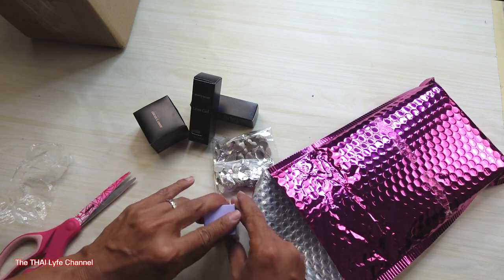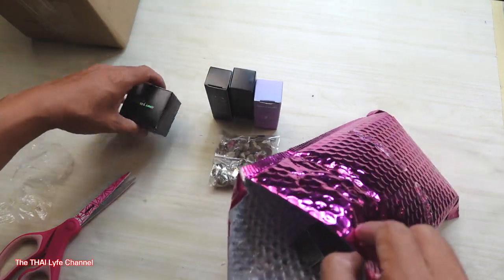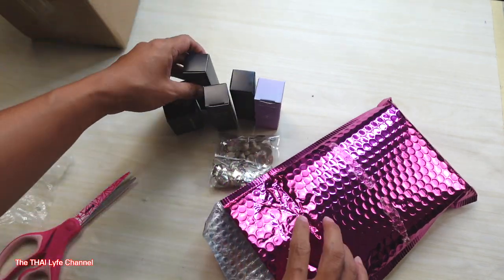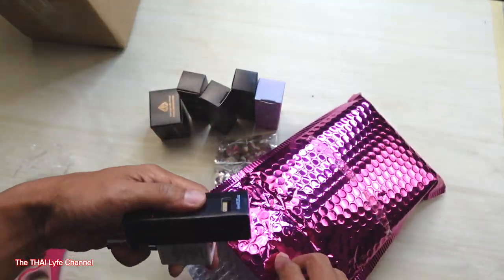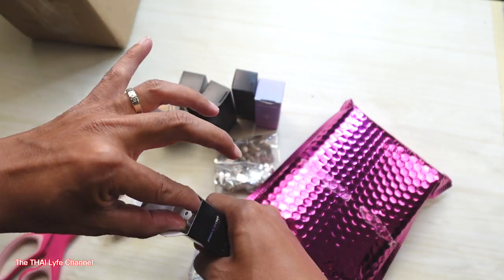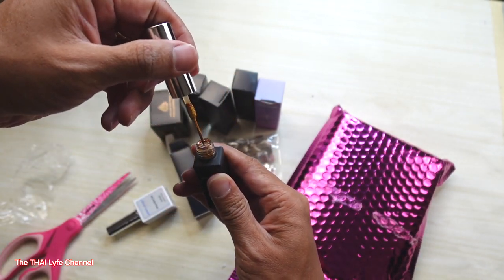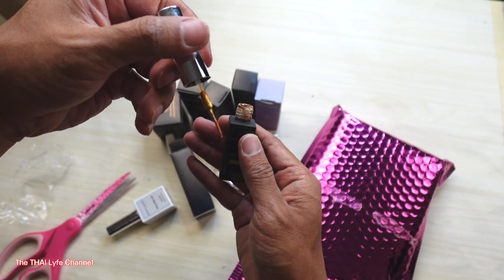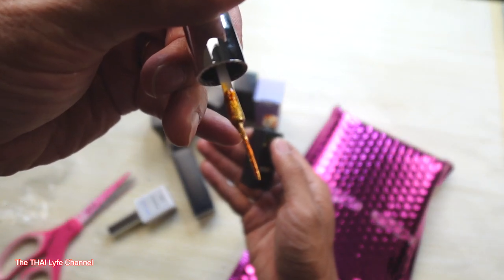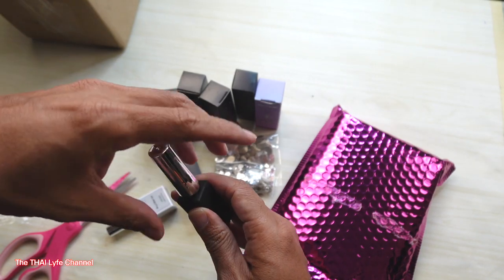Thank you Jenny! If you guys don't know how to find her, it's Seven Nails on Seventh. We got black liner, and we got gold liner — let's see how the gold liner looks. Look at that gold liner — bam! I'm not sure if y'all can see it but there you go.